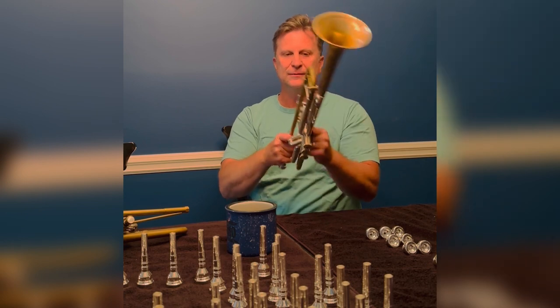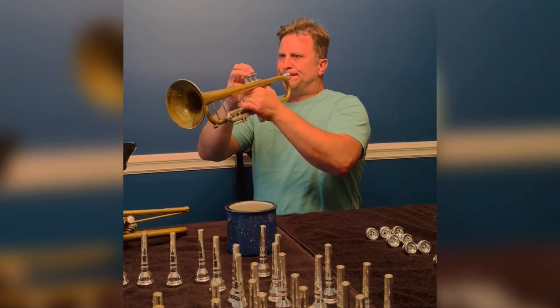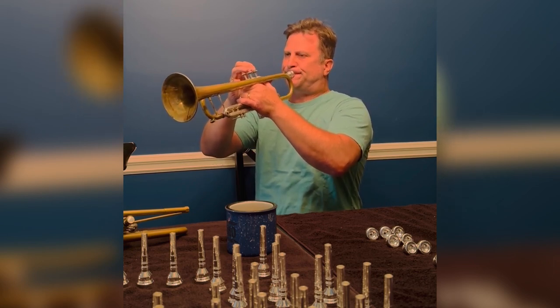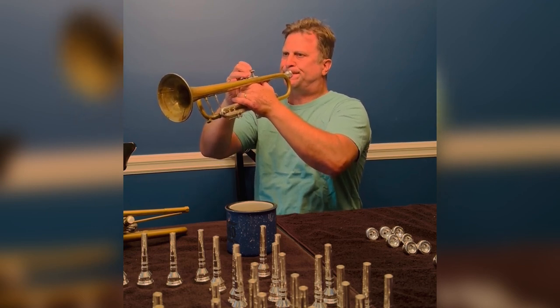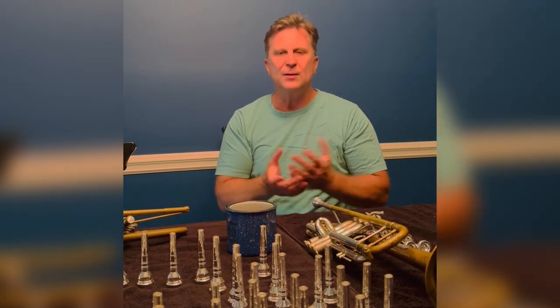Here's some on B flat. So it's comfortable for all of my horns.